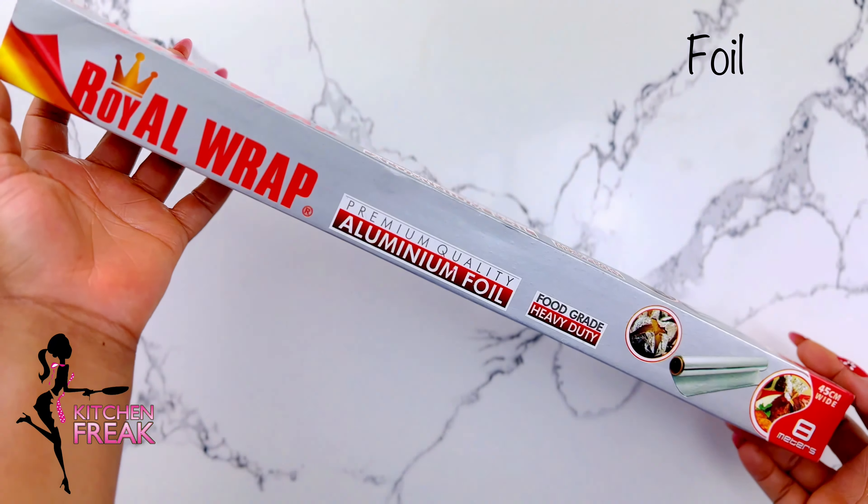Next up, pour yourself a shot of rum — just kidding. Using a toothpick, poke some holes. Now, dip the brush into the rum and gently dab and brush the cake.